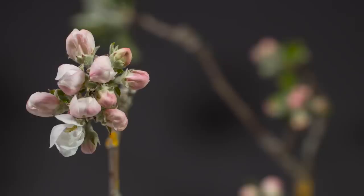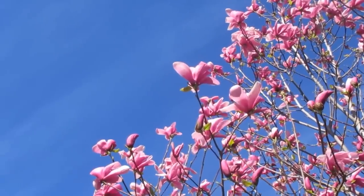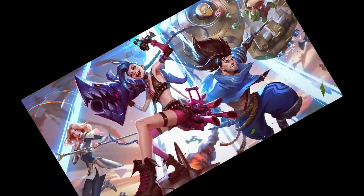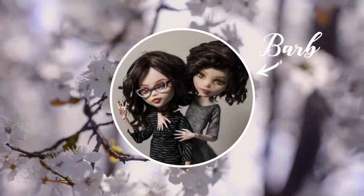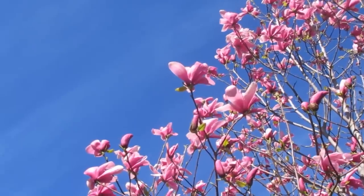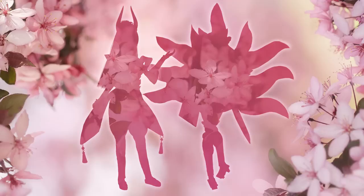Spring is arriving. Flowers are blooming. Birds are chirping. The seasons are changing. The only constant thing in life is League players' toxic behavior that sucks any enjoyment from the game. But let's not focus on that. Hi, I'm Barb. And I'm Alex. And we're Enchantarium. Today we will be making Spirit Blossom Syndra in collaboration with our friend Elisa from Moonlight Jewel. Enjoy!